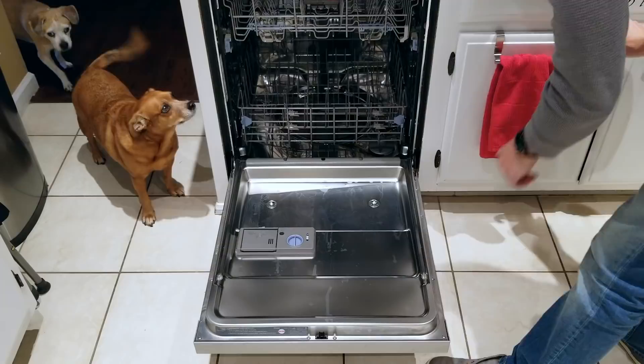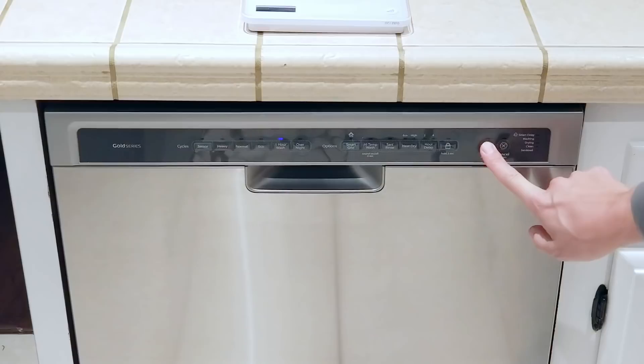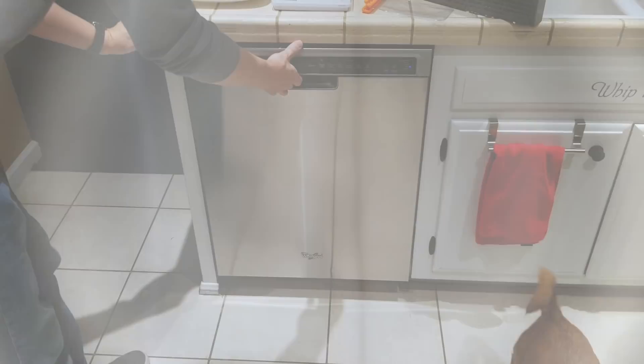Let's do it! We'll put it on a one-hour wash, make sure heat dry is turned off. He's excited — here we go. One hour later, coincidentally out it comes, as does the jet from the top of the dishwasher. Real good build quality there, Whirlpool.